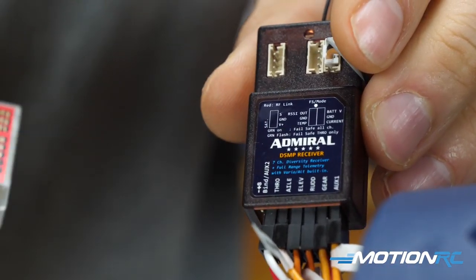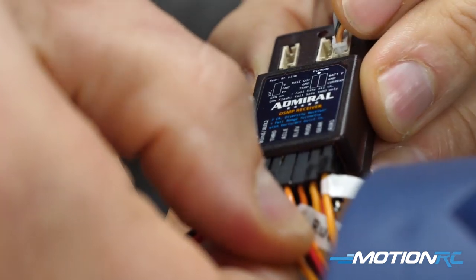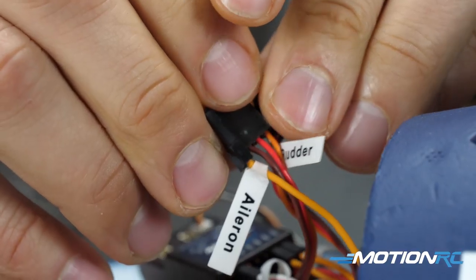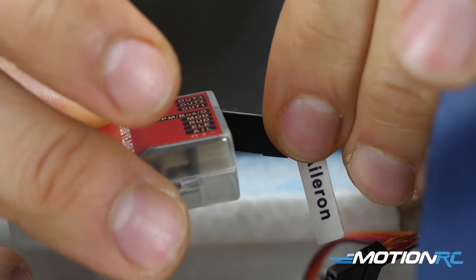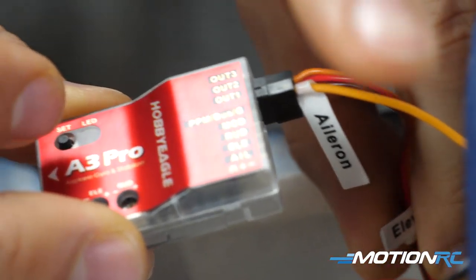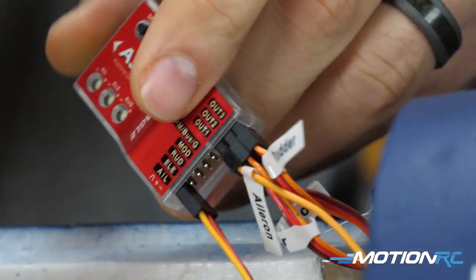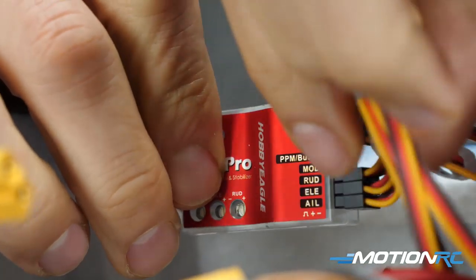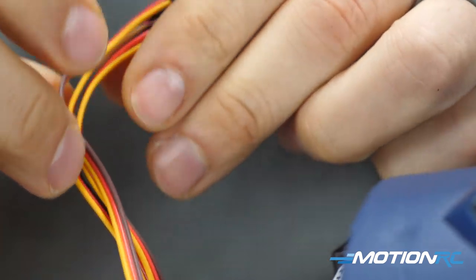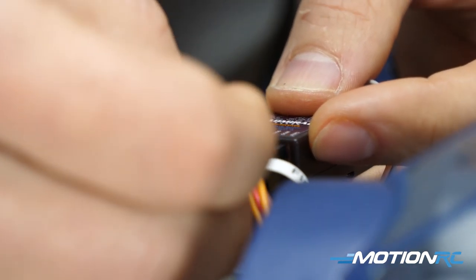We already have our Bearcat bound up with an Admiral RX700 receiver — a seven-channel receiver, which is all we need. First, pull out your aileron, elevator, and rudder leads from the receiver. Those three leads coming directly from the aircraft are going to go into OUT1, OUT2, and OUT3 on the Hobby Eagle gyro — OUT1 for aileron, OUT2 for elevator, OUT3 for rudder. Then grab three leads that come with the gyro and plug those into the aileron, elevator, and rudder ports on the bottom of the gyro, then back into the corresponding ports on your receiver.